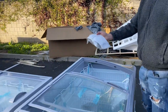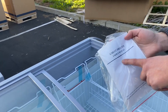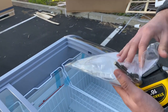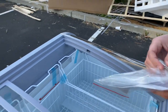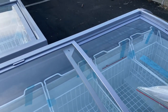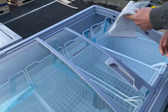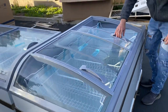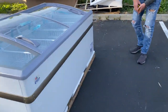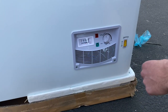You will also be provided with a manual booklet, so if you have any questions or trouble using the unit, all the information regarding the freezer will be in there. You also have keys — there will be locks on these sliding doors. You can lock the sliding doors, and you'll be provided with these keys.